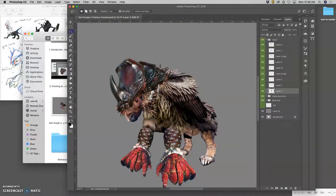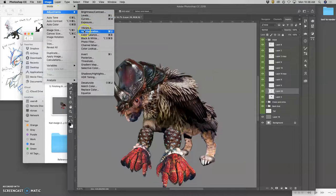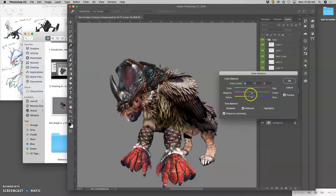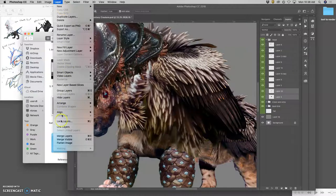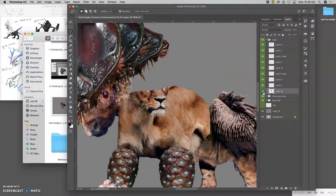I can do internal compositing — I can take a chunk of it like this section, duplicate it with Command J, and play with its colors separately. Because I don't like all the greens and yellows in there, I can push that deeper, make it a slightly different tone with more magenta and more cyan. That's going to blend better with what's underneath it — that's internally composited. Then I can merge those two layers together by selecting them both and doing Layer > Merge Layers, or Command E, so they're all one layer again.